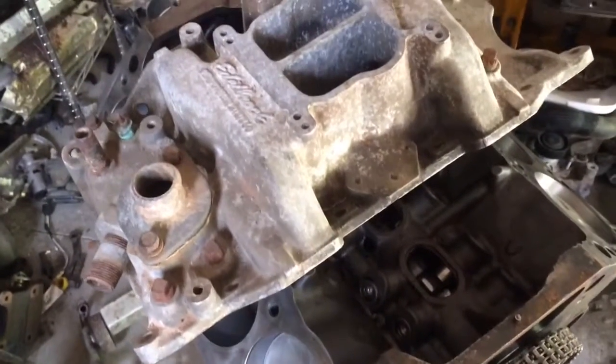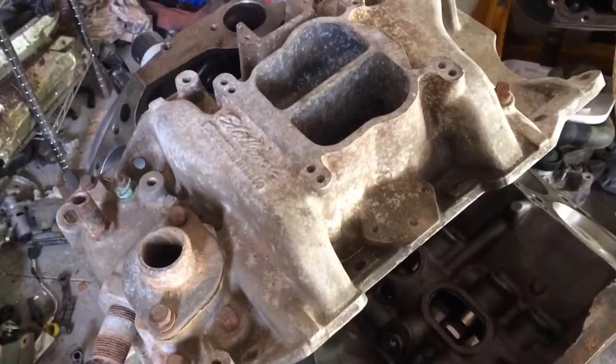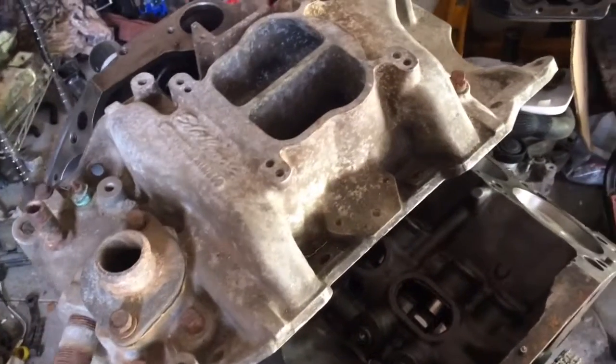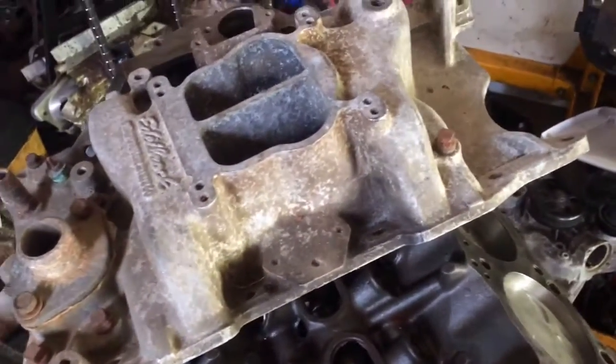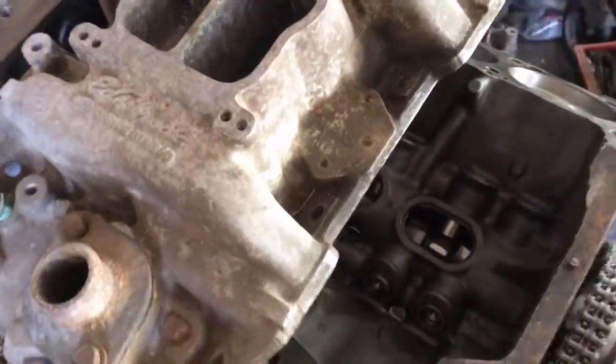The intake I'm putting on this 318 is an Edelbrock aluminum intake — it's a dual plane, four barrel. So it'll wake this 318 up a little bit. I'm also going to put some headers on it, I just don't have those right now.